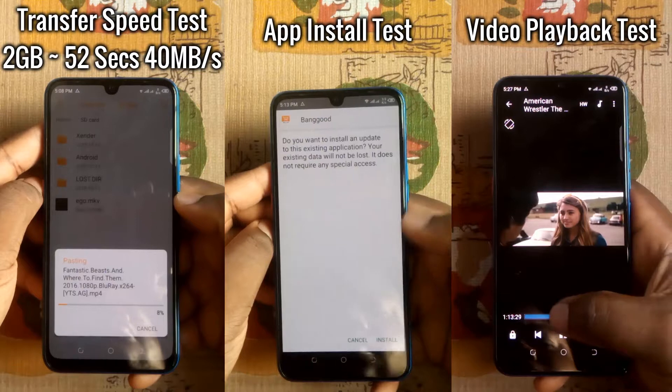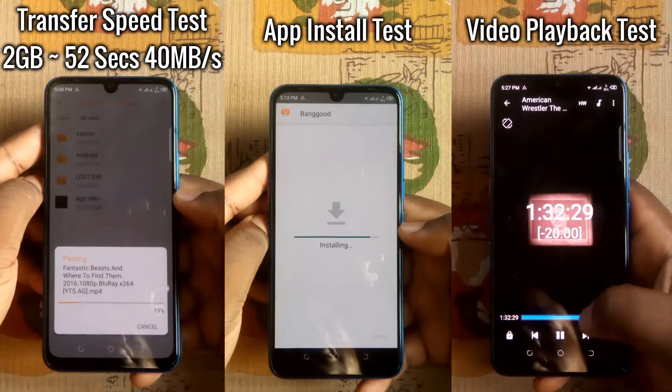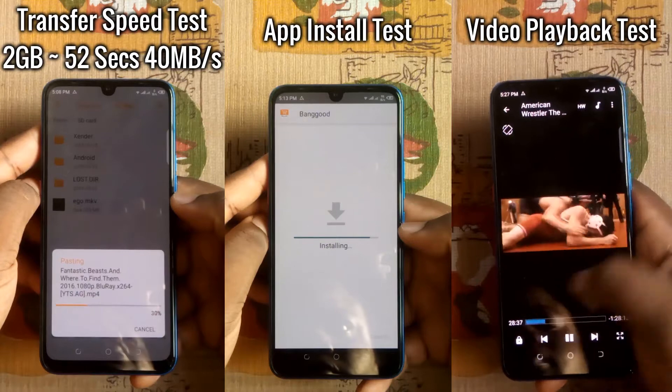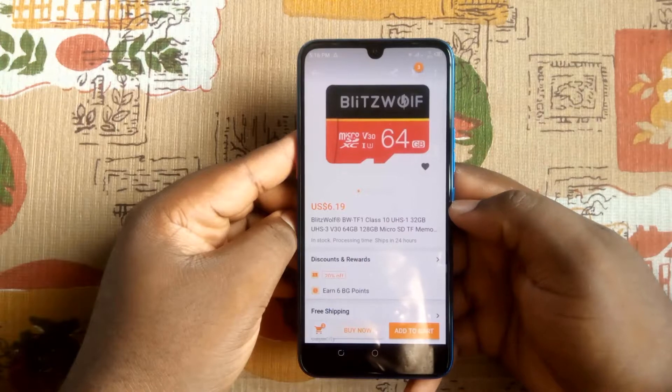So I put it through the transfer speed test, app install test, and video playback test. Being a 64-gigabyte Class 10 memory card with a write speed of 30 megabytes per second and a read speed of 18 megabytes per second, the results I got were acceptable.